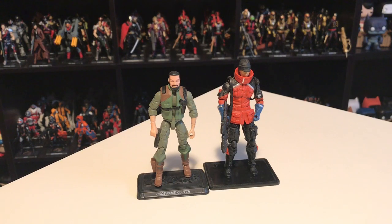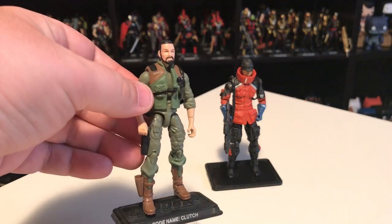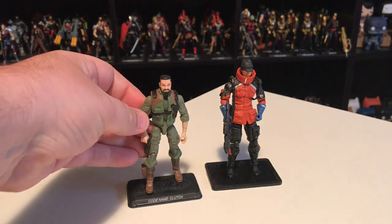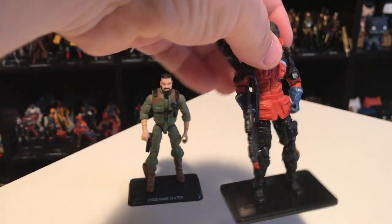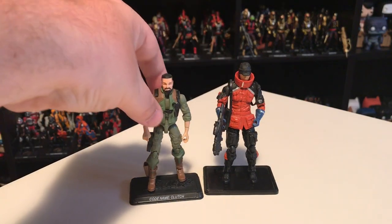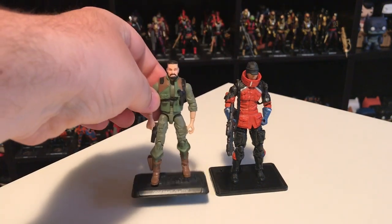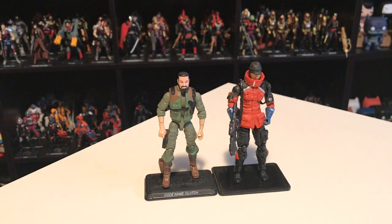There was also a two-pack called Rescue Ops with new versions of Clutch and Ice Storm. The Clutch was a really nice figure — same head but with an all-new armored gray body made of newer parts, a totally new look. However, Ice Storm had just been released that same year as a brand new character, so convention version wasn't very different. Since you had to buy both together on eBay, I didn't feel like paying for a near-duplicate Ice Storm. If I ever found Clutch individually at a good price I'd definitely pick him up.